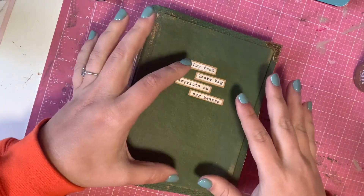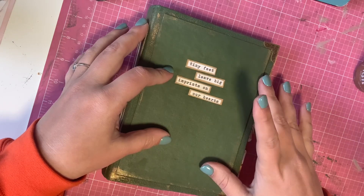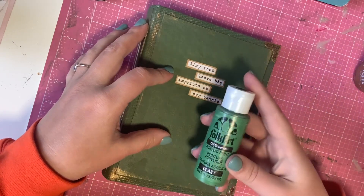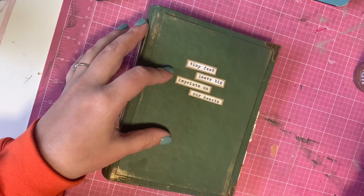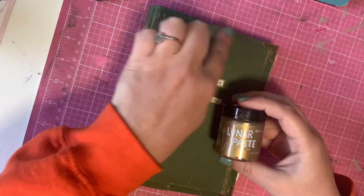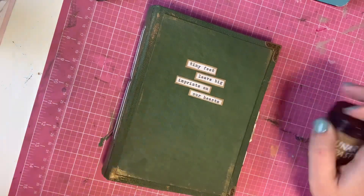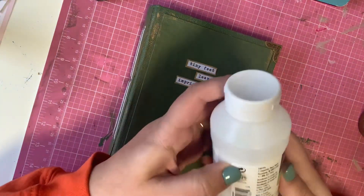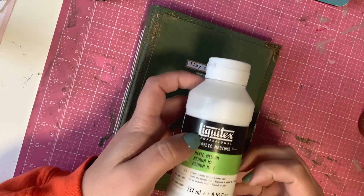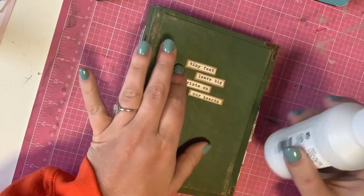I made this book using chipboard, canvas, some acrylic paint, and then some lunar paste that I used to go over it. That's where, if you see the gold or the bronze, that's the lunar paste. I then went through and covered it with some Liquitex matte medium just to protect the cover a little bit.